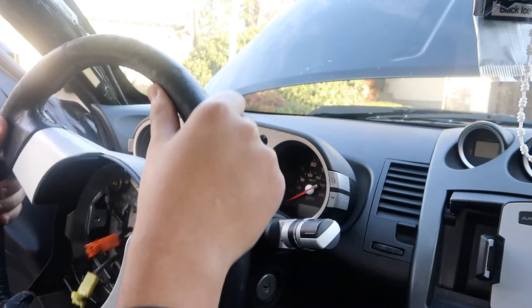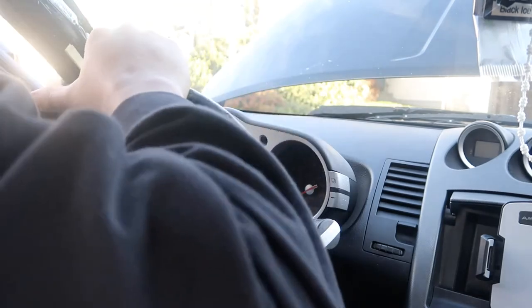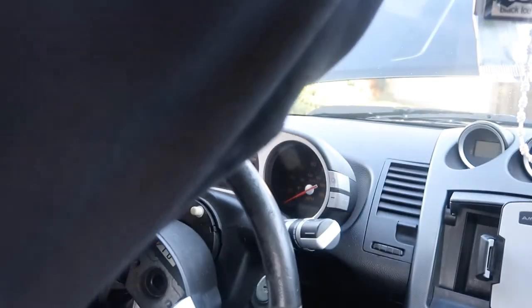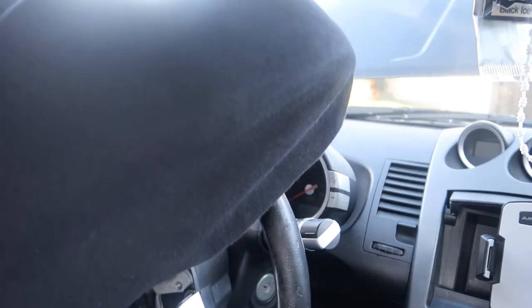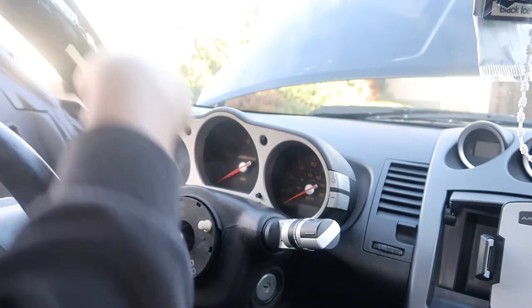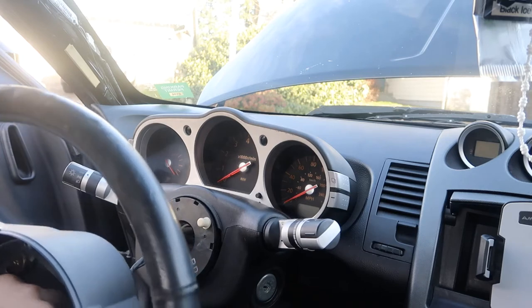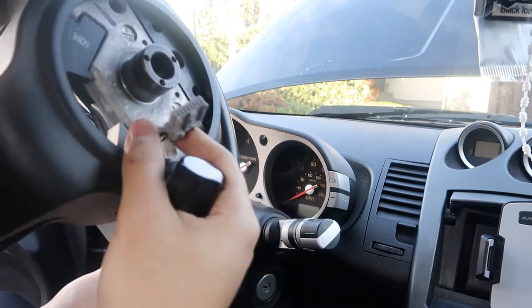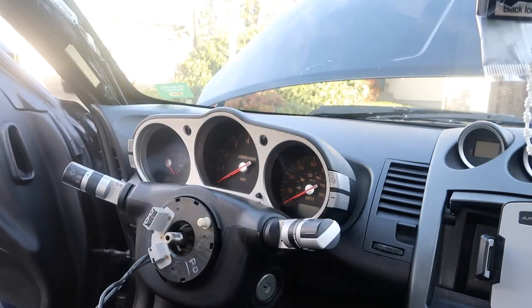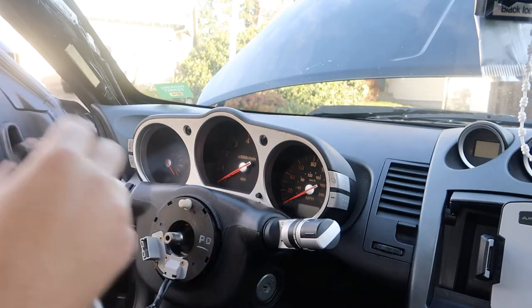There's another thing connected in here - you're going to want to disconnect this right here, which is the OEM horn connector. Use your flathead to disconnect it. It doesn't really matter if you break this part because you're not going to be using it anymore - unless you're going to sell the steering wheel, in which case be careful with it.